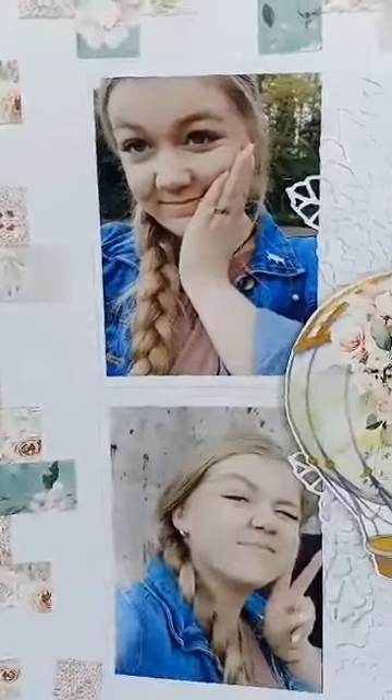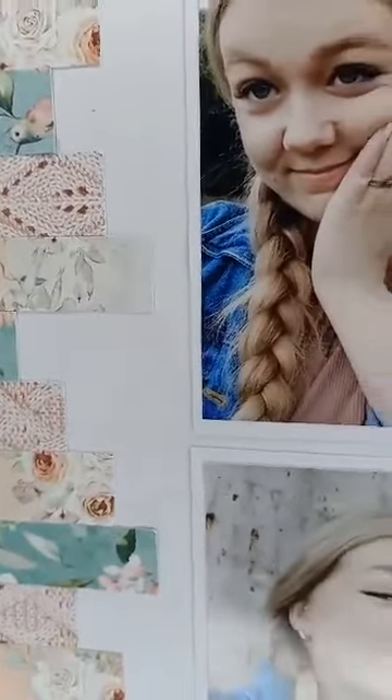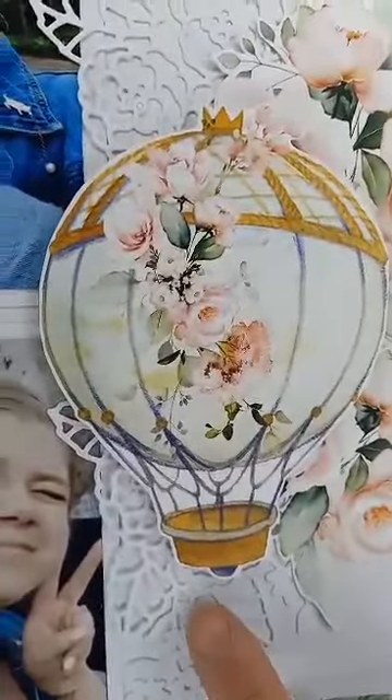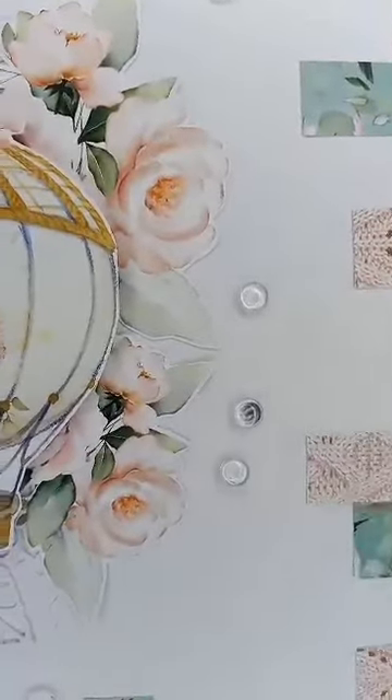This one uses one of the new minty papers. As you can see, I've just cut little bits of scrap paper from that collection in different sizes and done a border around the outside. Then I've put two little flower die cuts on the back, and some fussy cut flowers, a balloon, and these little glass domes.